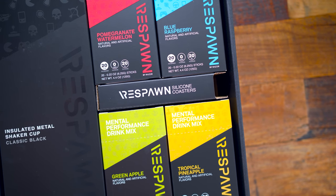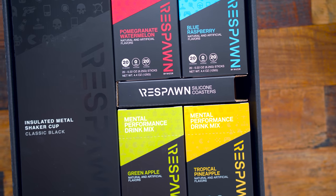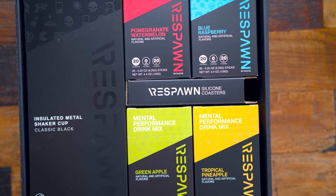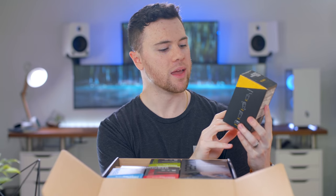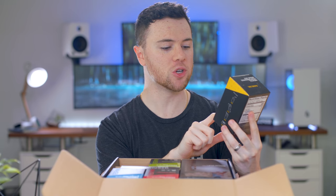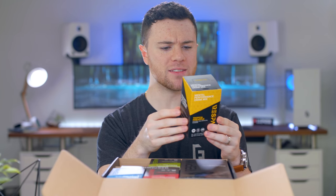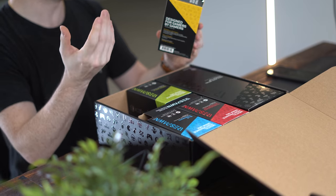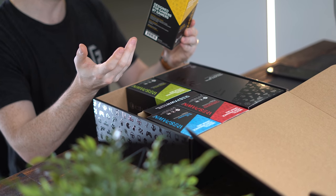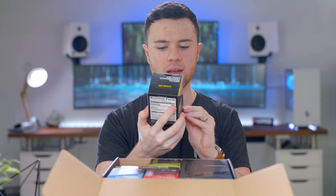For the flavors, we have pomegranate watermelon, blue raspberry, green apple, and tropical pineapple. Each container has 20 sticks inside — 20 packets — zero sugars, 20 calories per serving. Vitamin B6, vitamin B12, but no sugars is always good. And I believe from what I saw initially, there was a little bit of caffeine as well.